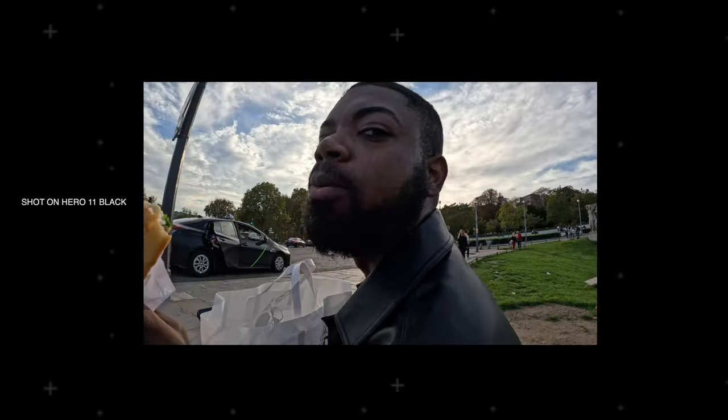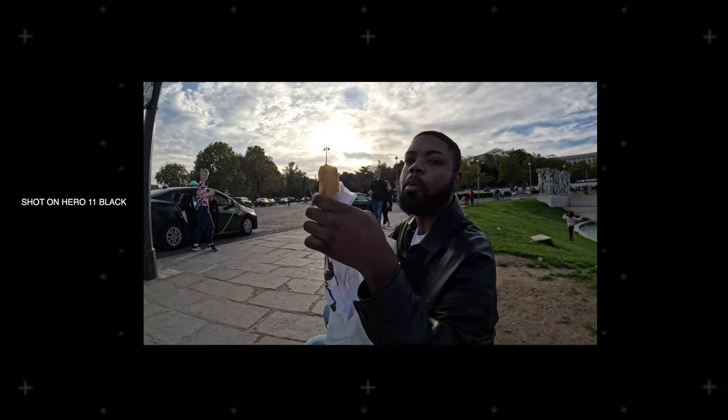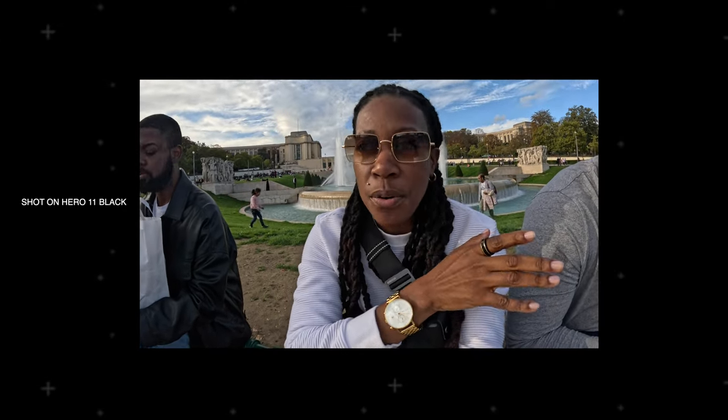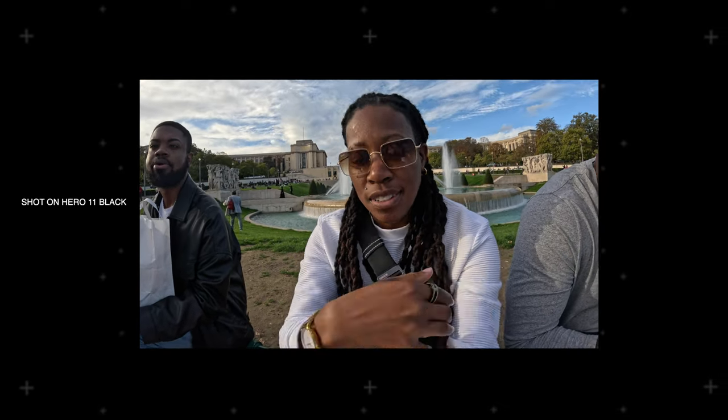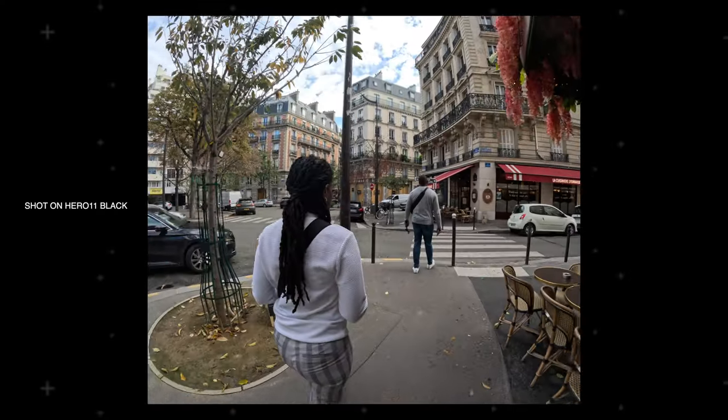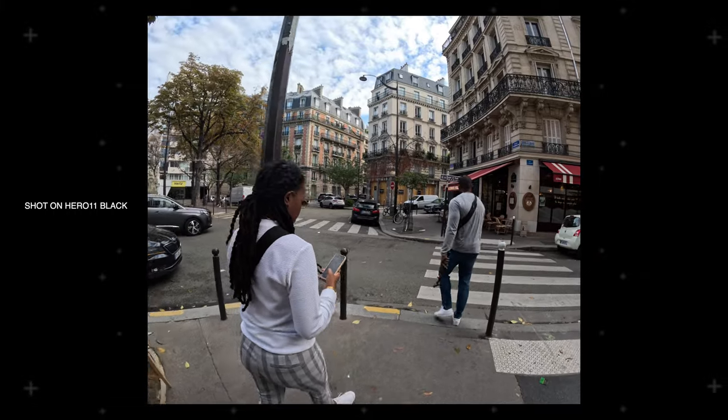Hyper view is also one of my favorite features because of how much it puts into frame. I like that somewhat fisheye look — it gives you a different perspective and I like how much it can easily capture. This to me is great for a point-of-view or action shot. And if you partner this with the new improved HyperSmooth 5.0 plus 360 Horizon Lock, you then have a super smooth and super wide shot that makes it feel like you're there when you're watching it.